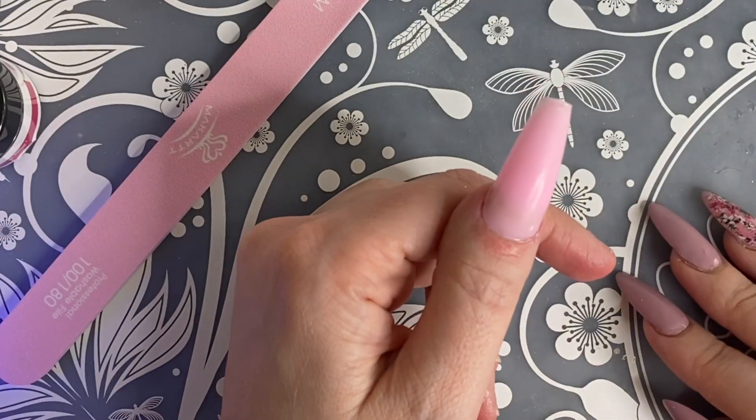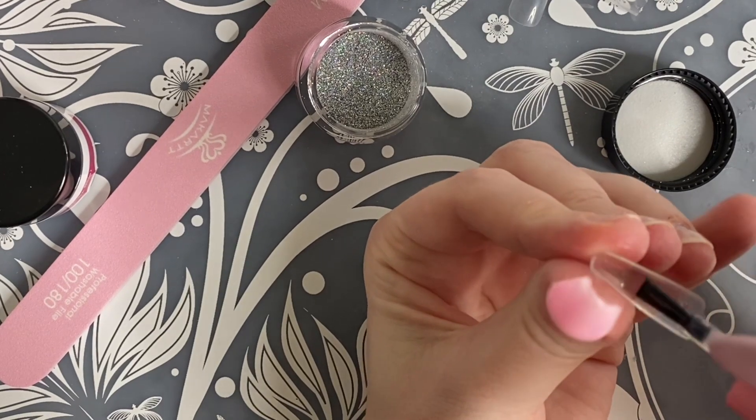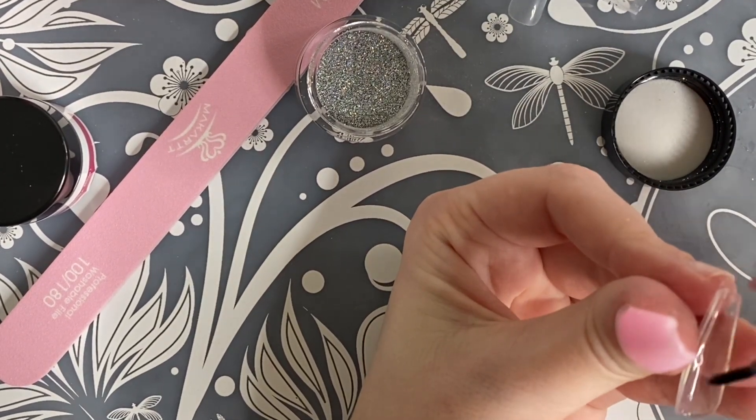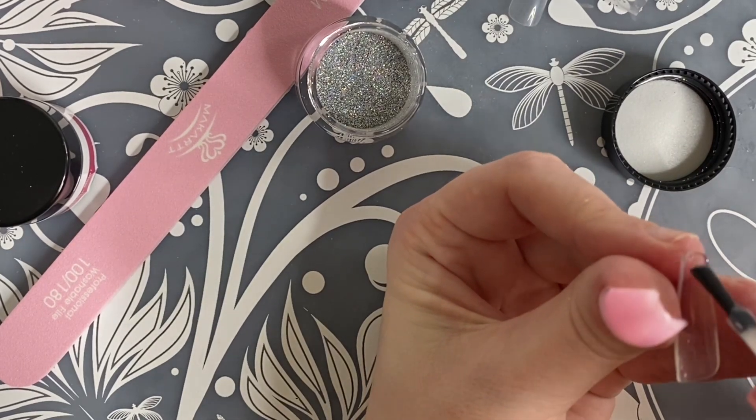In this video, I am trying that hack where you use full cover plastic tips as dual forms and then you can just supposedly pop them off at the end of your application. So we're trying that out today.